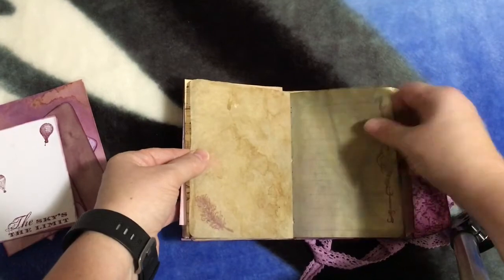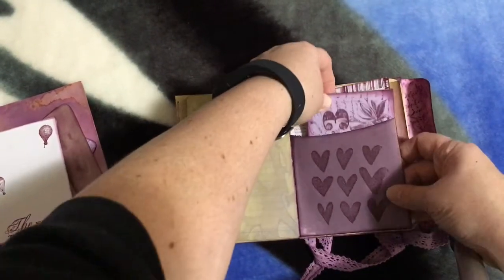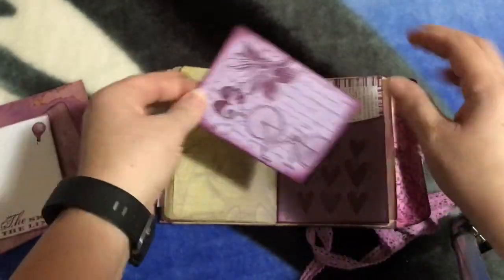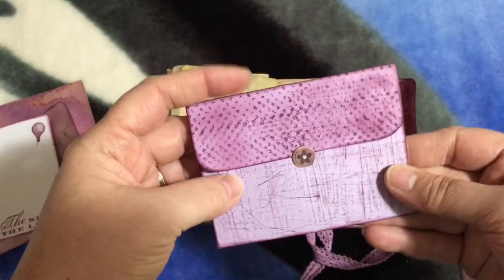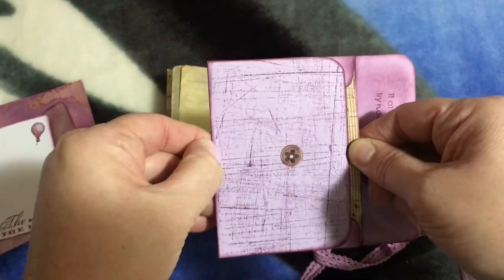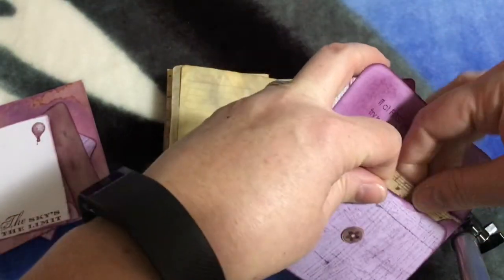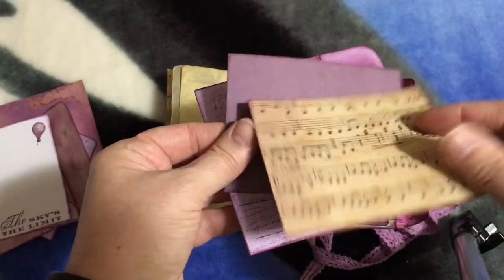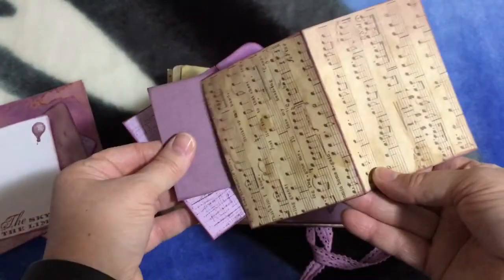More parchment paper. Here's a little pocket that comes with the template, and all the envelopes come as well with her template that you purchase from her Etsy shop — I'll have all links listed below. And here in this pocket — I had problems getting it out — are just some more picture cards that she can journal on or put pictures on, whatever she would like to do.